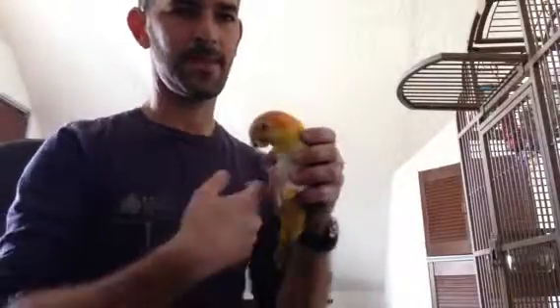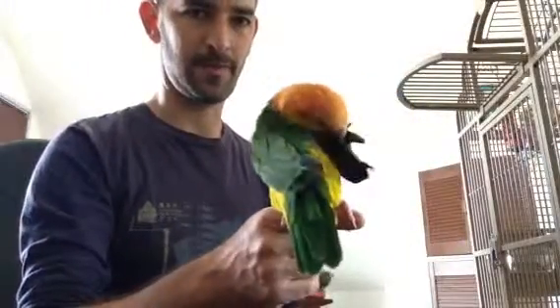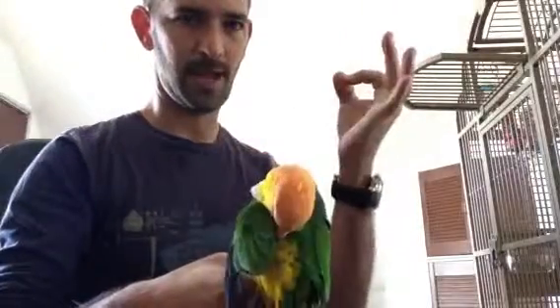I'm going to show you some basic handling instructions for a little pixel here. So let's say he's sitting on your finger and he's doing something you don't want him to do, like biting you. The most effective way to subdue him and return him to his cage is to make a little loop, like an OK sign, with your hand.